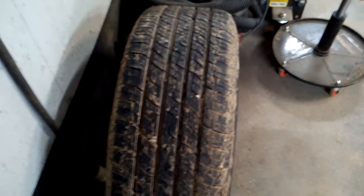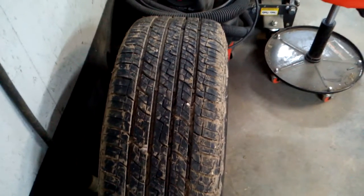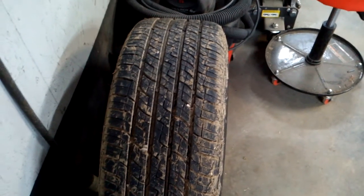Got pretty lucky on the tires — they couldn't have been put on very long ago. Rated 60,000 miles, so I would say those tires were put on new not too long before this accident happened, just by looking at them.